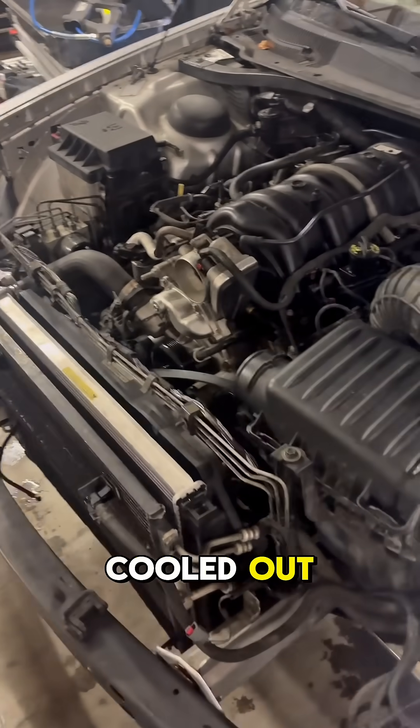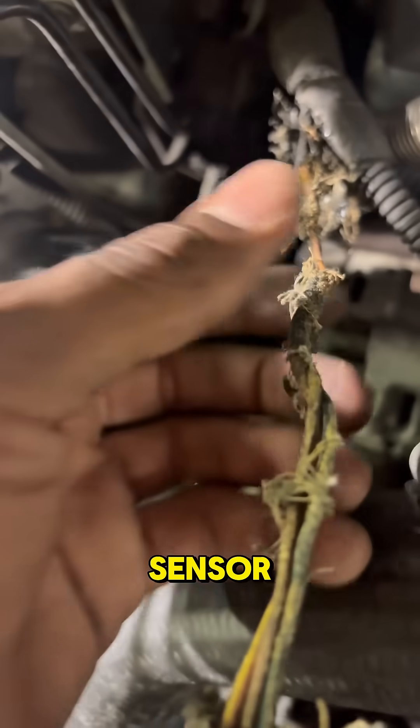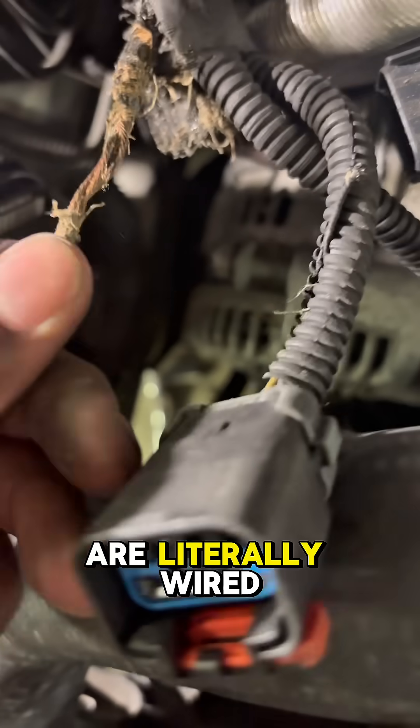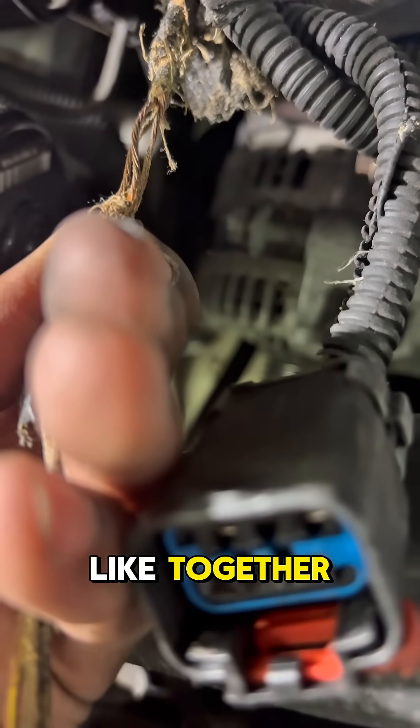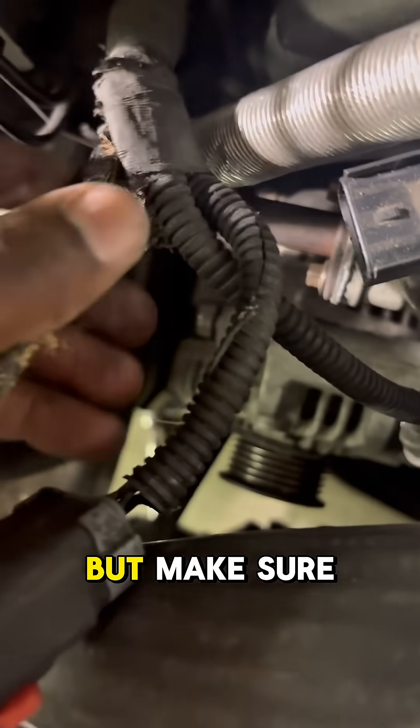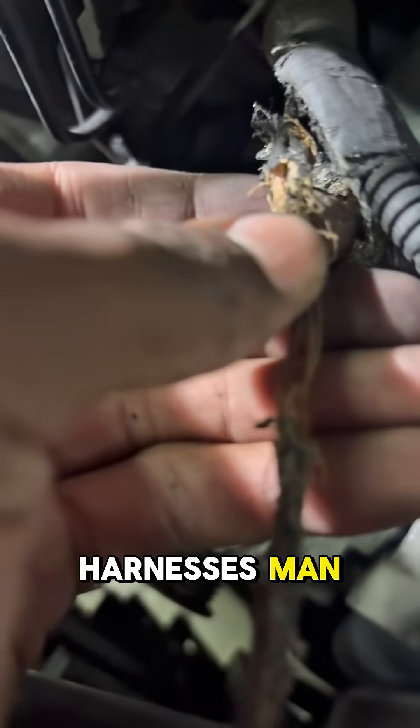So we're at the oil pressure sensor, and come to find out all these wires are literally wired together. I don't know how that happened, but make sure you take care of your harnesses. Look at that.